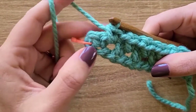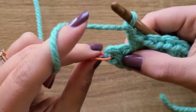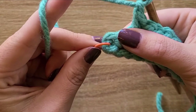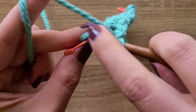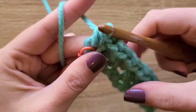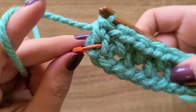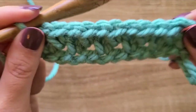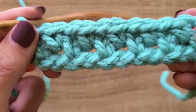We're at the end of the row now. We have the chain-one space marked with a stitch marker. We need to skip this last single crochet, so chain one, and then gently pull on that stitch marker — you can even grab the single crochet with your thumb and finger and pull it apart — to find that chain-one space. Put a single crochet into that space. You can see the stitch marker moves freely, confirming that's your last chain-one space.